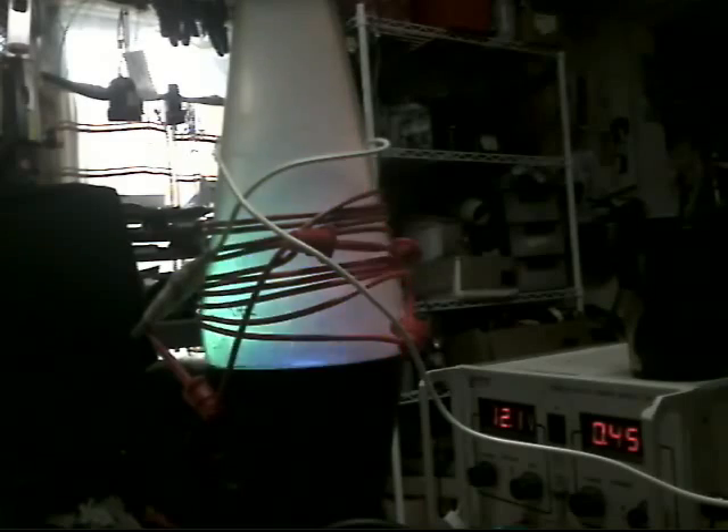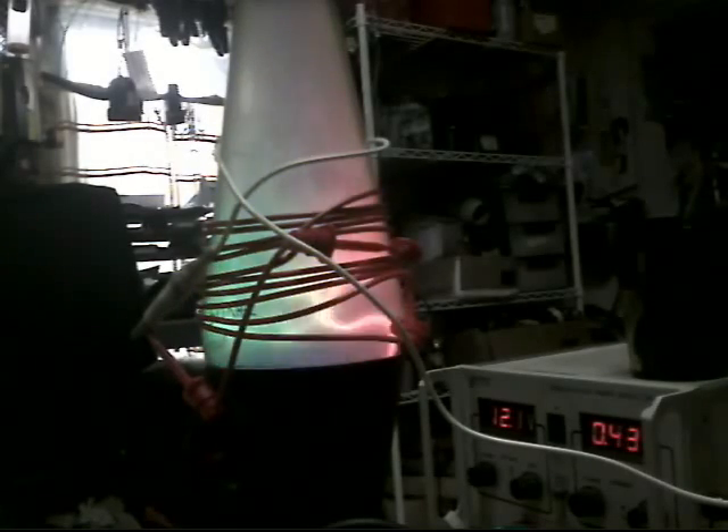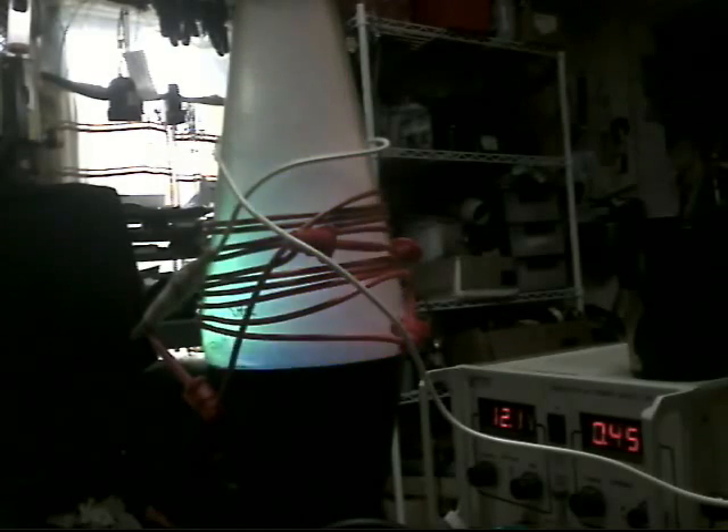I may have reached the limit on the wire. I don't detect any more noticeable output. In fact, the first winding may have been enough. This just seems to be losses up here.